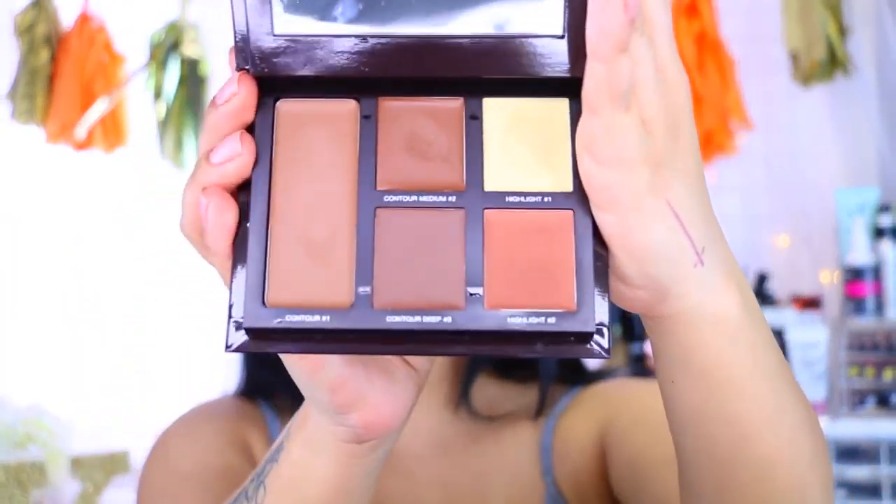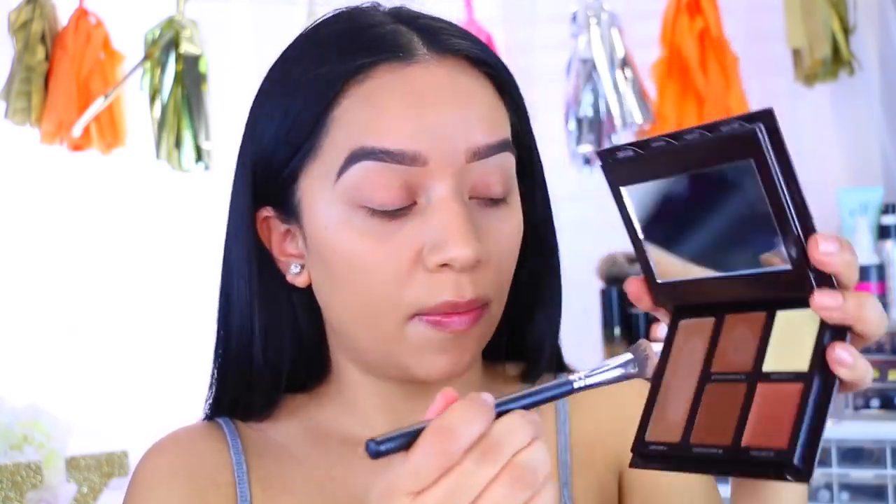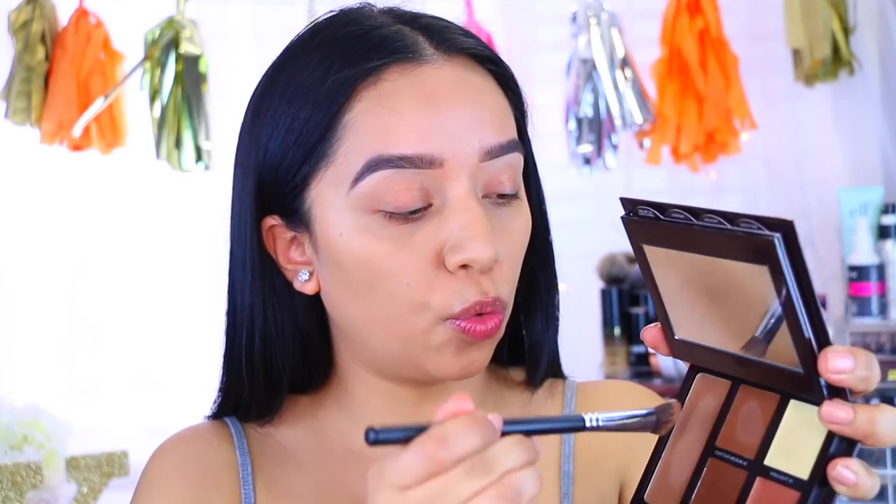This is what the Laura Mercier palette looks like. You get three different contouring colors: contour number one, contour number two which is a medium, and contour number three which is a deep. I did swatch them and they felt really creamy. You also get a highlight which is a yellowy shimmery color, and a second highlight which is a bronzy shimmery color. I'm going to use an angled brush by Beauty Junkies and dip into contour number one — it looks like it has a cool undertone, which is what I'm going for to chisel out my cheekbones.